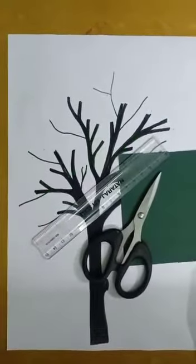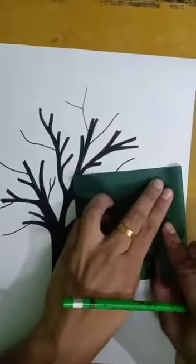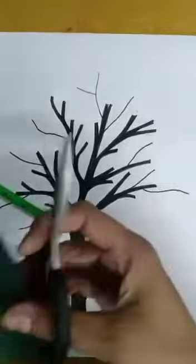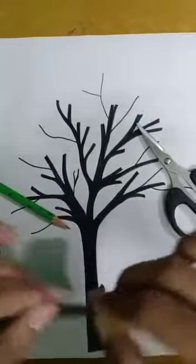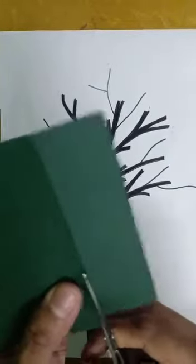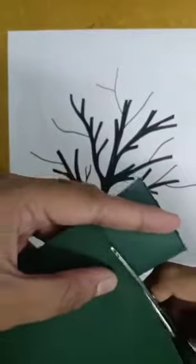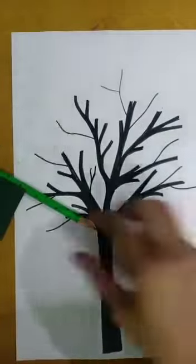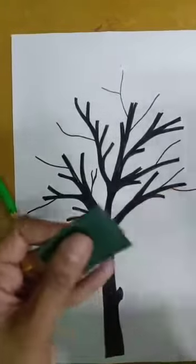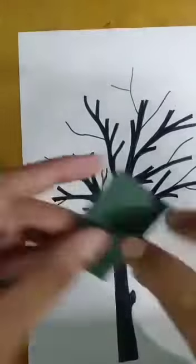Now what we are going to do is we are going to cut this paper. You can even use light green or any other shades of green. You can cut it like this, and you can use a scale to mark together and cut.